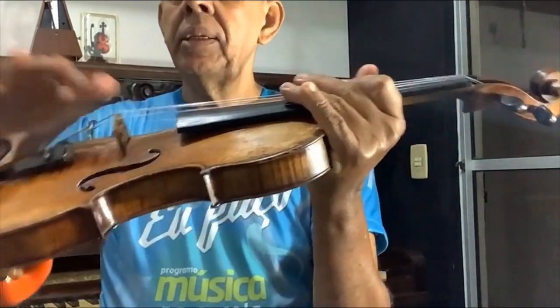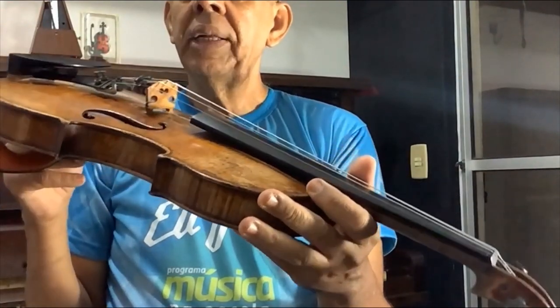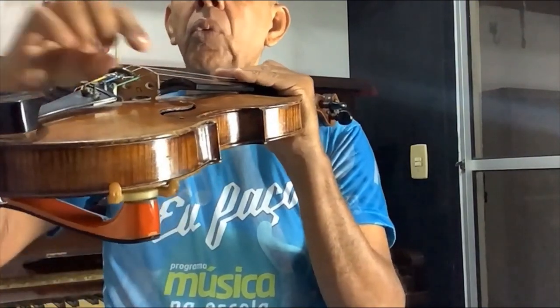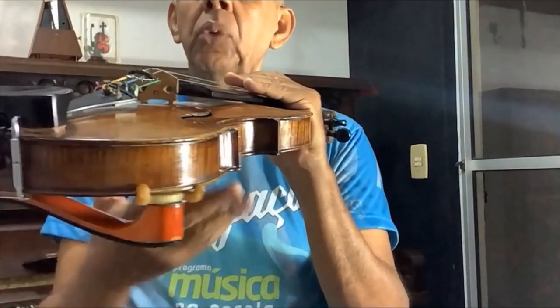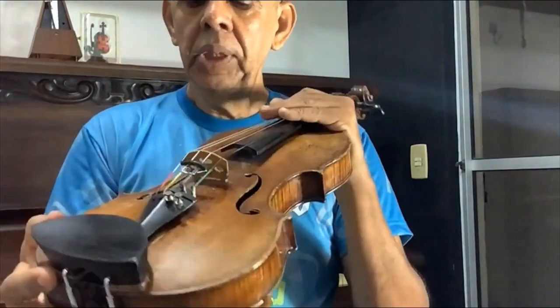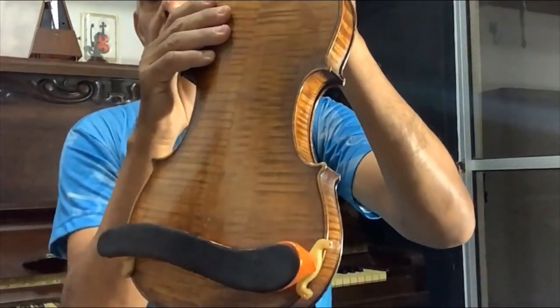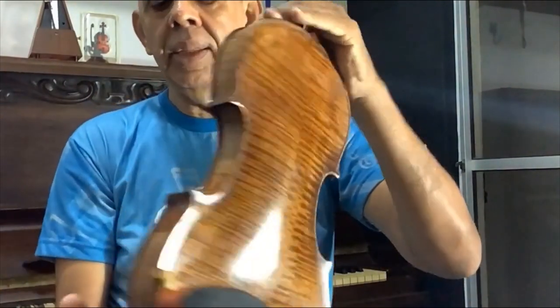Essa madeirinha que está em pé aqui, segurando as cordas, ela chama-se cavalete. E quando a corda vibra, o som passa para o tampo do violino — essa parte de cima chama-se tampo. A parte de baixo chama-se fundo. E essas laterais aqui chamam-se faixas laterais.